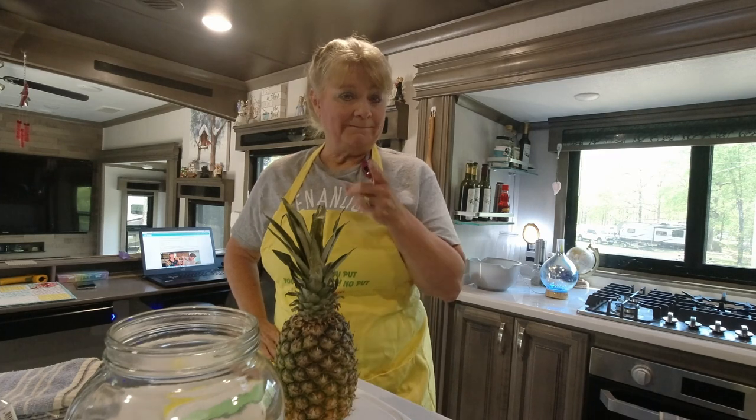Hey guys, this is Barb from Hedda's World. Today we are going to make pineapple beer. Stay tuned.